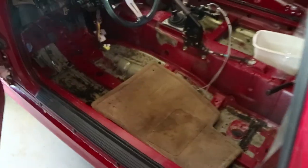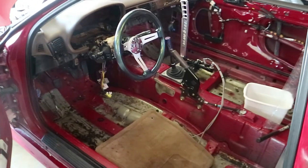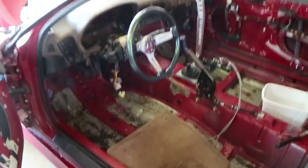Just a quick update. It's been a couple weeks. I've been working like crazy, but before I went back to work I did one more thing on the build.